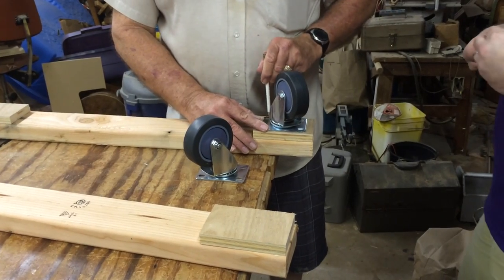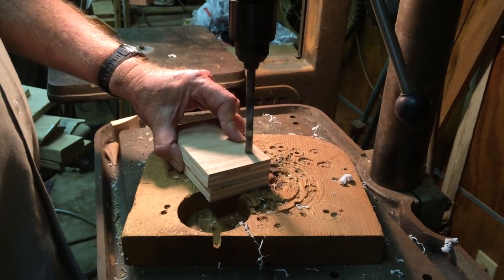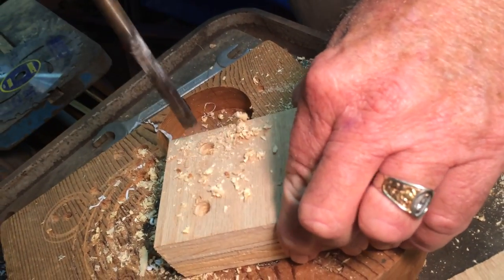The guys mark the location for the bolts on the support piece and begin making the holes using a drill press. And for the love of God, please do not do this at home.